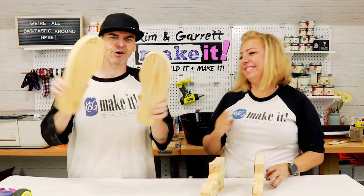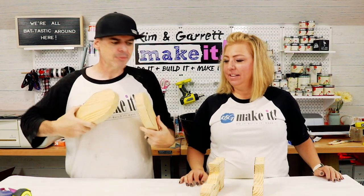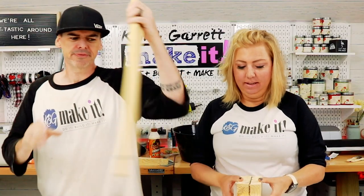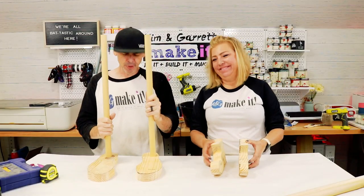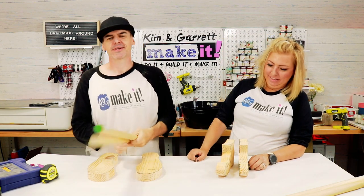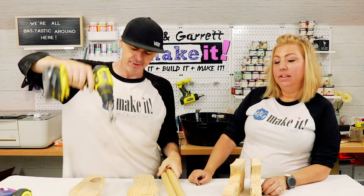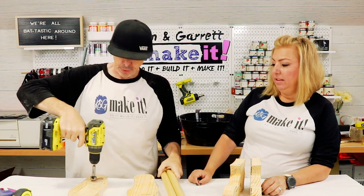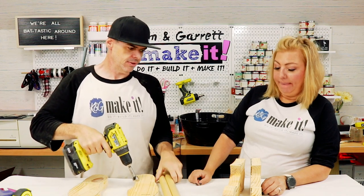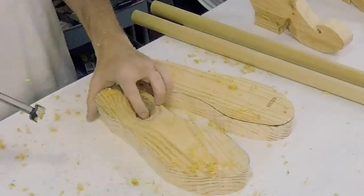Our feet are all cut out — they look a little rough but that's okay. Mine's a monster, hers is a witch — it's Halloween, so that works. Now we're going to put holes in the feet so we can insert the dowels. I have a one-and-one-eighth inch Forstner bit. Just going to drill in about where the legs would hit the feet — right into the top. Looks deep enough.